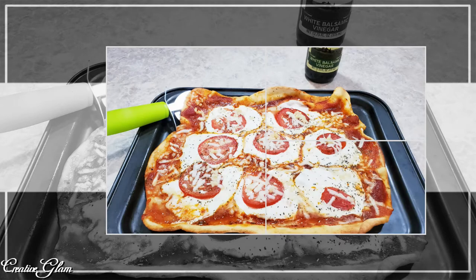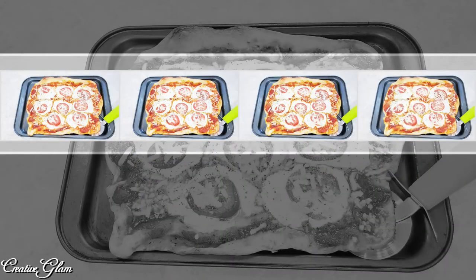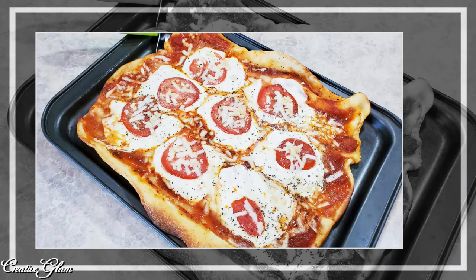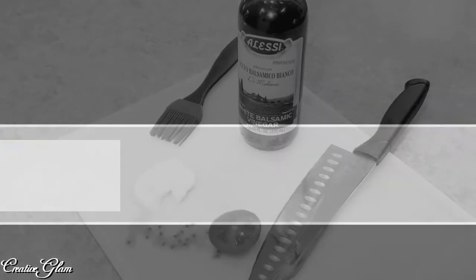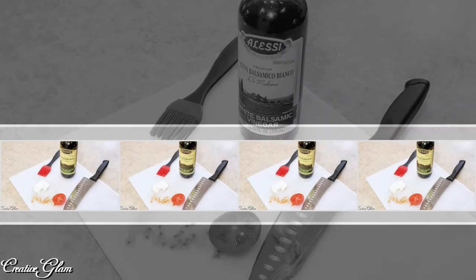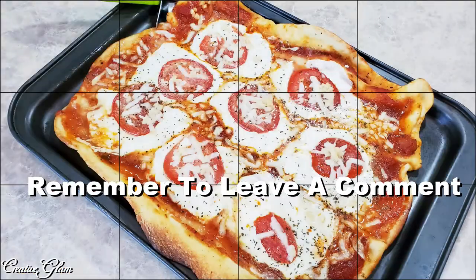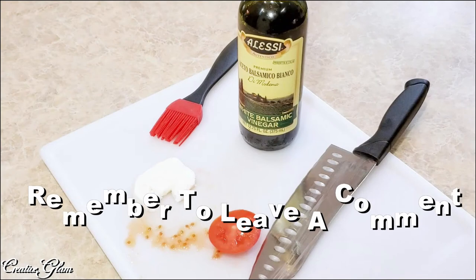Make sure you hit the subscribe button along with the notification bell — hit it twice so you don't miss out on any of my future videos. Now that you've made it to this point, click one of the video links at the end to see more home decor, cook with me's, or clean with me's by Creative Glam. I also have other videos linked in my description box. Be sure to check those out too. Have a blessed day — I'll see you right back here next time on Creative Glam. Bye!